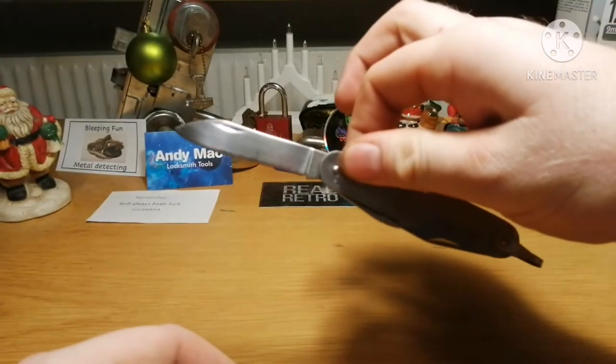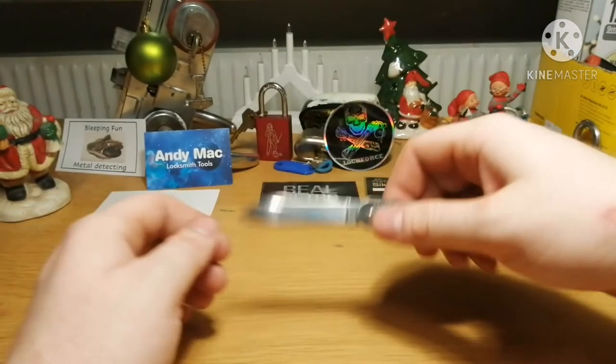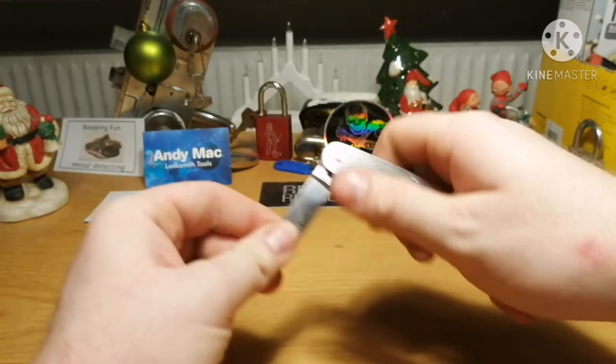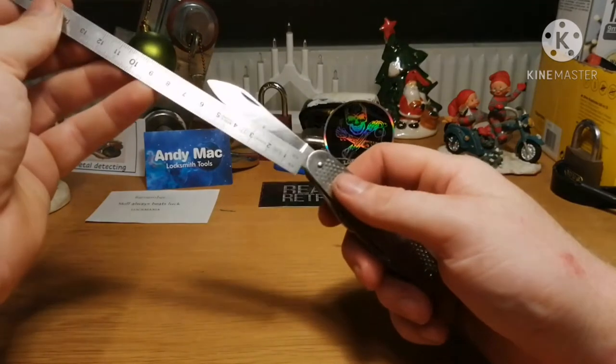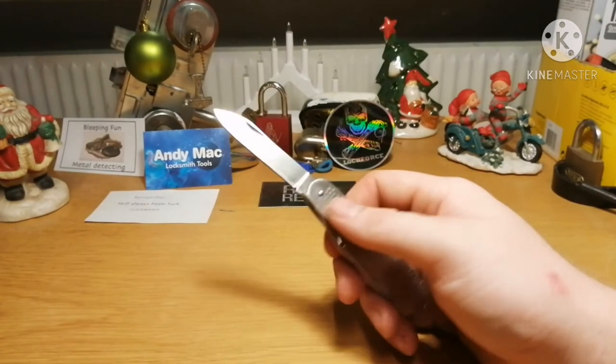So yeah, that's the knife blade, and it is about seven centimeters long — I thought seven and a half or eight, but actually seven straight out, seven centimeters.